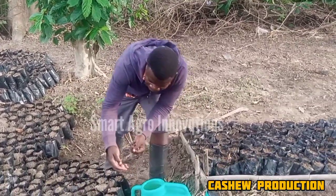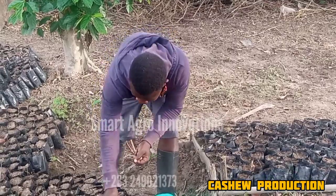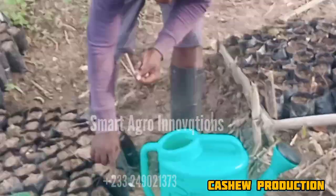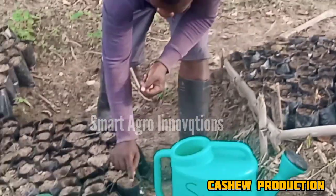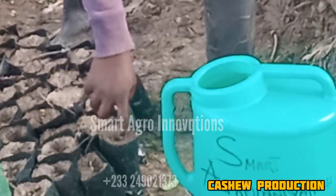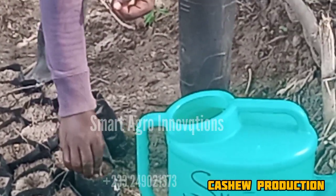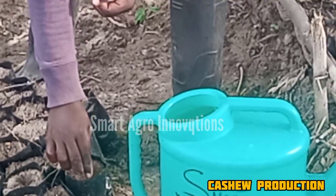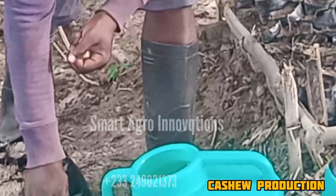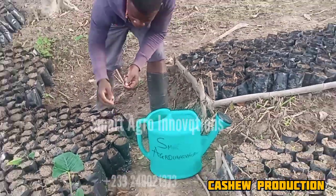This is what we do — we have our seeds here. I want you to get a full understanding. So if you want to do cashew nursery, this is how to insert the seeds — you should go this way, inserting them at the correct orientation.